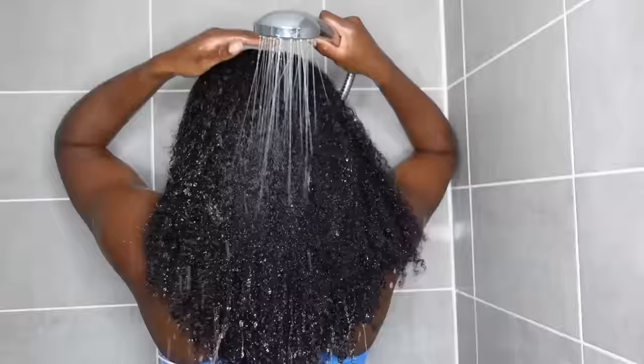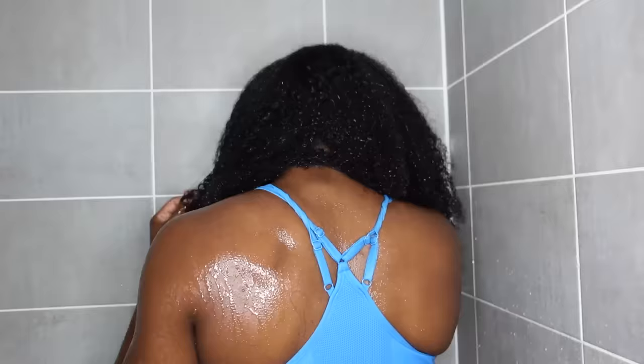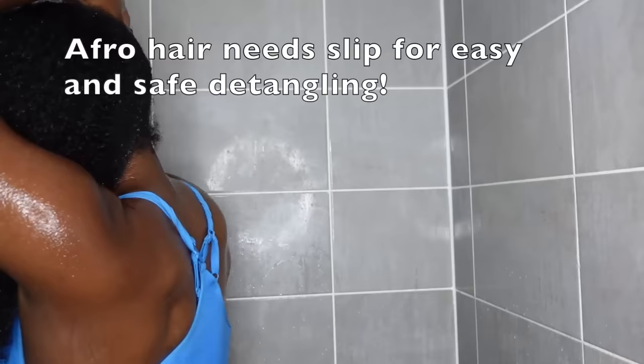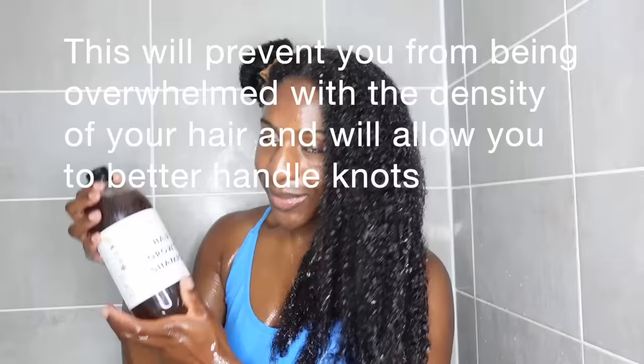Water is the foundation of any hair routine because it helps your hair become a lot more malleable and manageable. Trying to detangle really dry afro hair is a recipe for disaster, so we're going to saturate our hair with water and work in sections, because sections are your friends especially if you have thick hair like me.